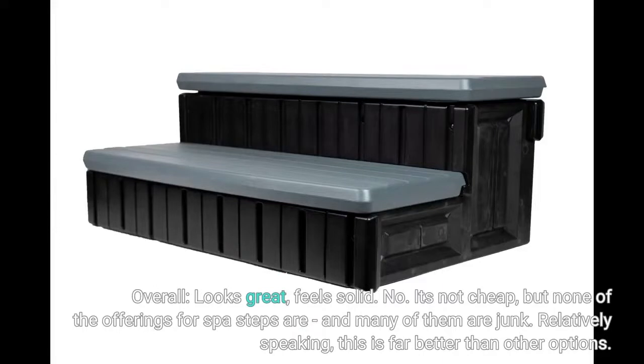It's not cheap, but none of the offerings for spa steps are, and many of them are junk. Relatively speaking, this is far better than other options.